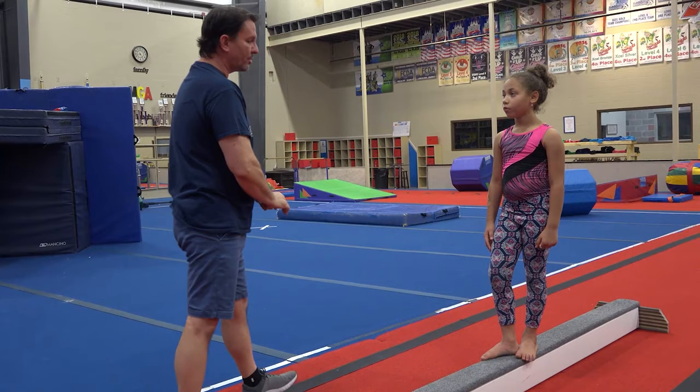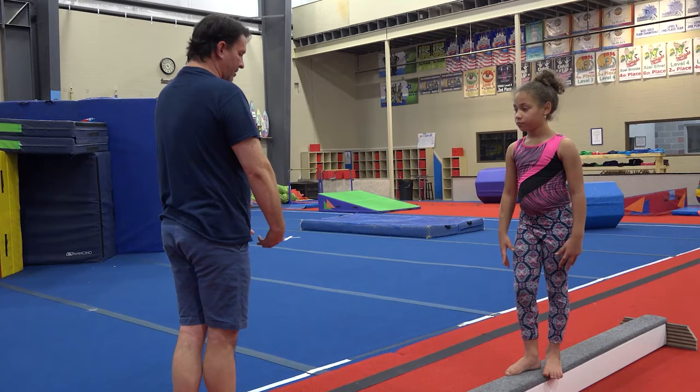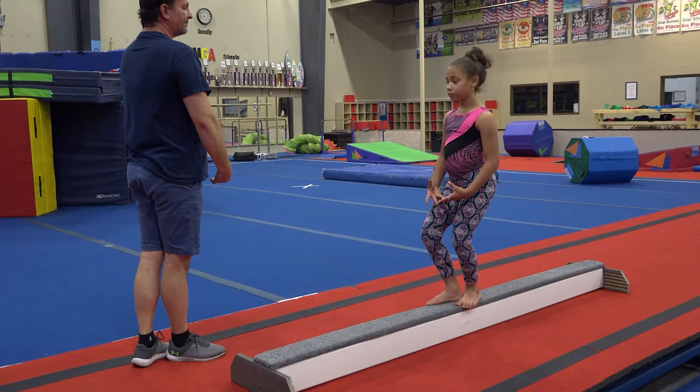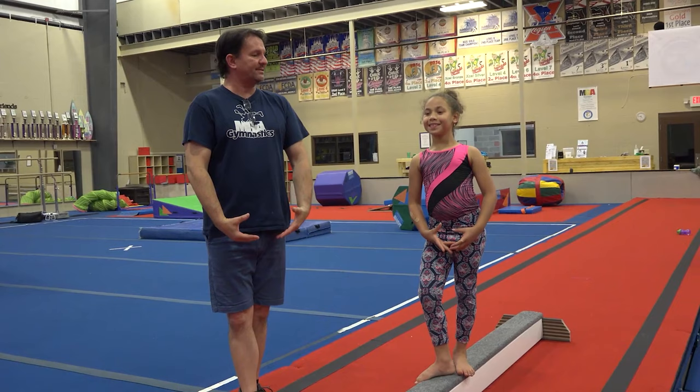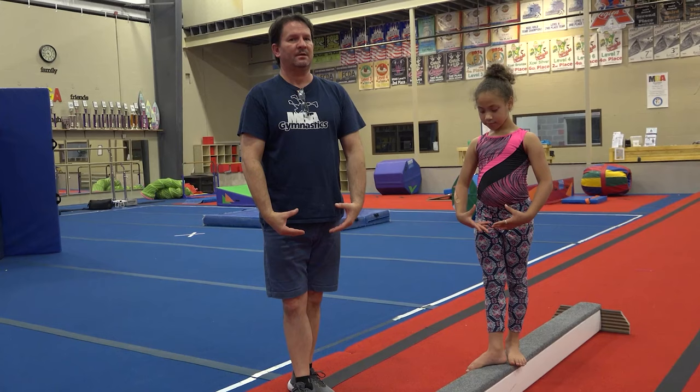What we're going to do is work some dance skills. With your toes on the edge of the beam, I want you to go round arms. We're going to go demi-plie and then go straight. Demi-plie is just a slight bend of the legs. You're going to go demi-plie and then straighten back out again. When you straighten back out, lift your head up, lift your chest up. And back to demi-plie, and straighten again.